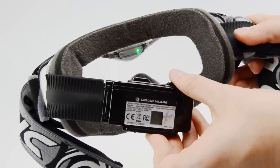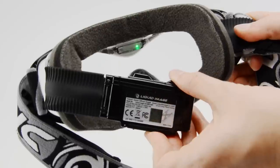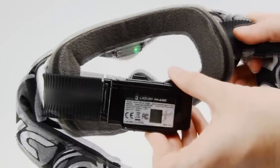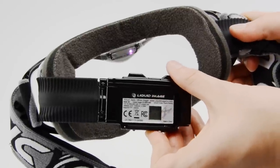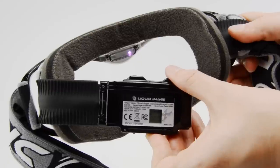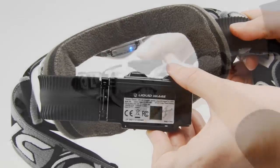If you press the power slash mode button again, it will change to 1080p at 30 frames per second with a green light in the goggle. Press the button again and you're in picture mode, which will allow you to take 12 megapixel still images. Press the power button one more time and you're in continuous photo mode, which is indicated by the purple light. The default setting for this mode is one still every two seconds. Press the power button again to go back to 720p mode.